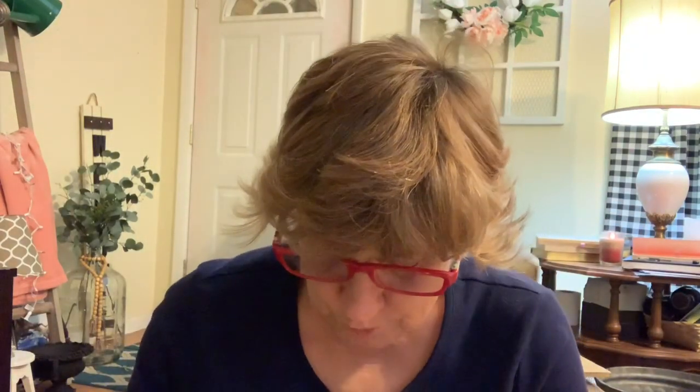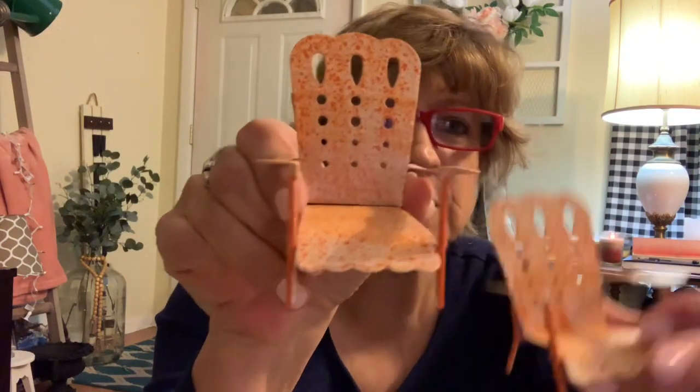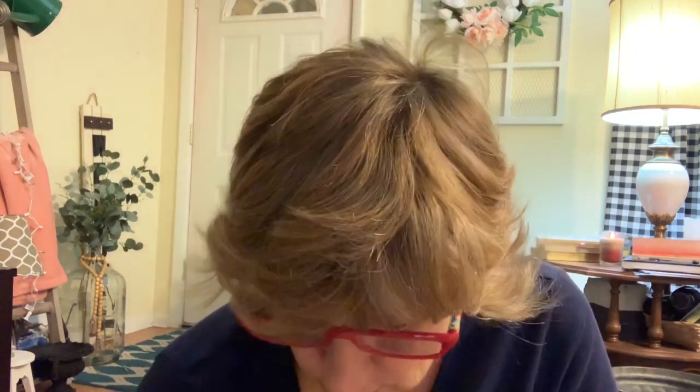And then I grabbed two little Adirondack chairs. I don't know if I want to use these in my tiered tray for summer or if I want to use them in a lantern. I knew if I didn't grab them while they were there, they'd be gone — that's always my luck.